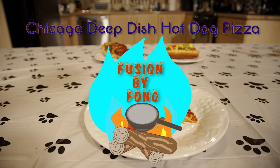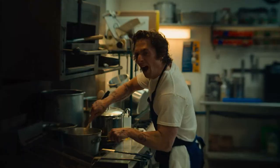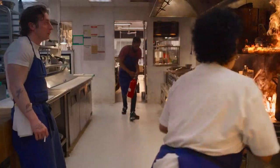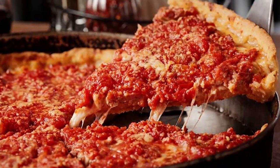What's up, guys? Welcome back to Fusion by Fong. We got a fun one today. Recently, I've been inspired by Hulu's hit restaurant drama, The Bear, a great show that depicts all the chaos of the kitchen. The show is based in Chicago, where one of the items they make is a Chicago-style hotdog. So today, we decided to remix this dish with another Chicago classic — the Chicago deep dish pizza.